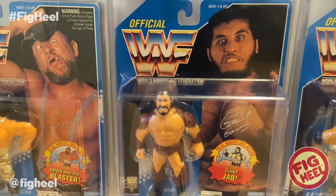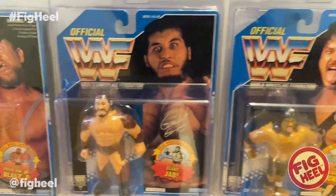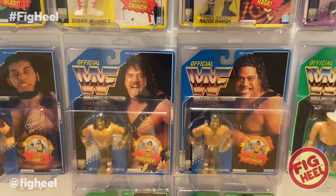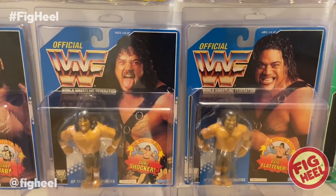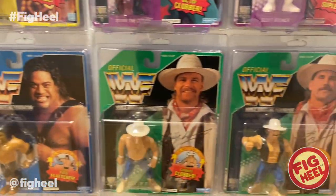We've got Eligante, or as they call him in WWF, Johnny Gonzalez. I have both of the Head Shrinkers here — Samu and Fatu. And now the complete green card series, one of my favorites. I didn't have this one as a kid so I really wanted to complete this one.